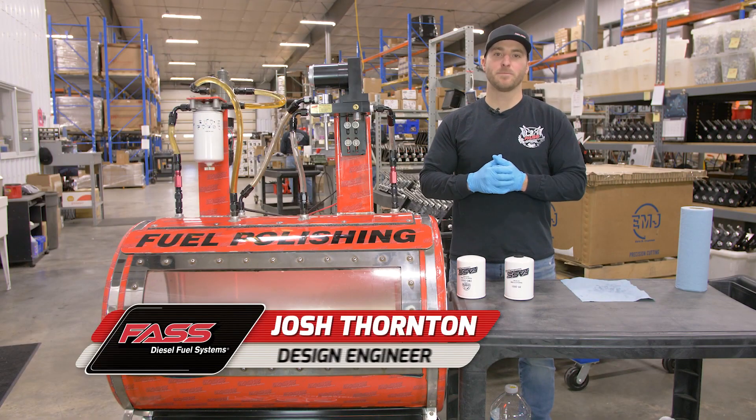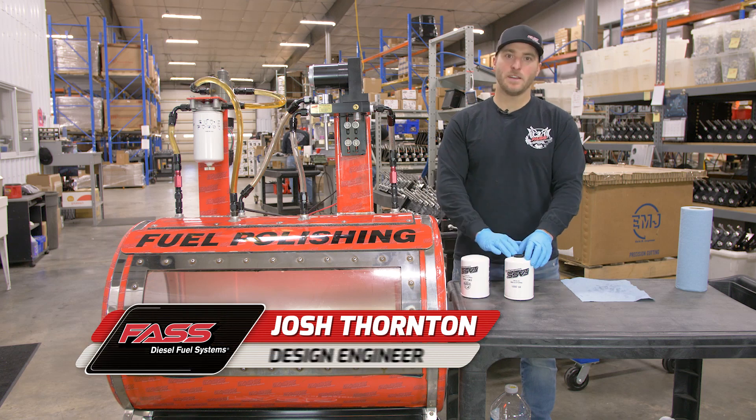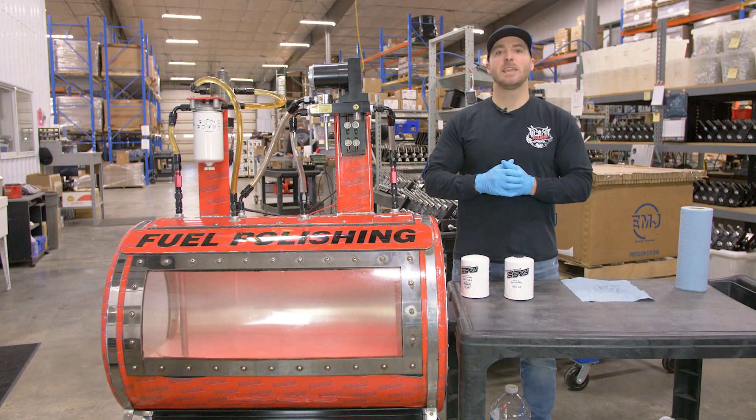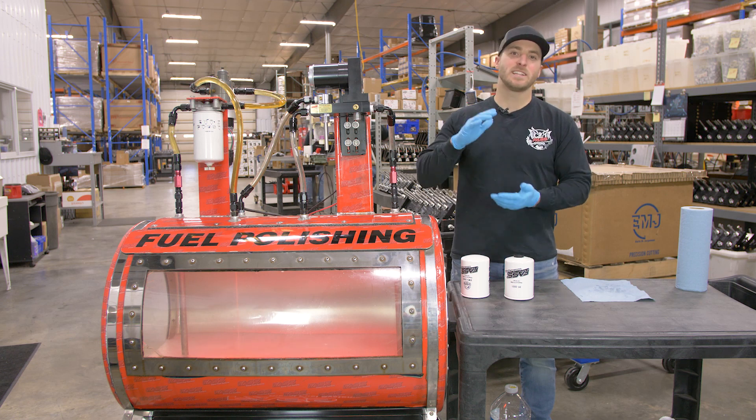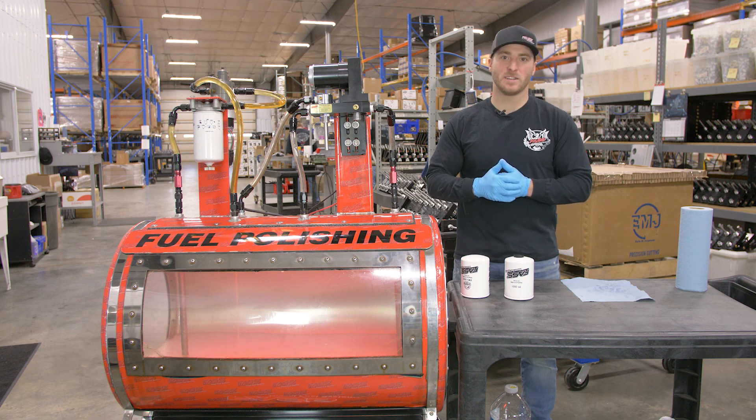Today we're going to show you how to install and prime our XWS-3002 and PF-3001. Please keep in mind the installation and priming process will be the same on the extended length versions, the XWS-3002 XL and PF-3001 XL.